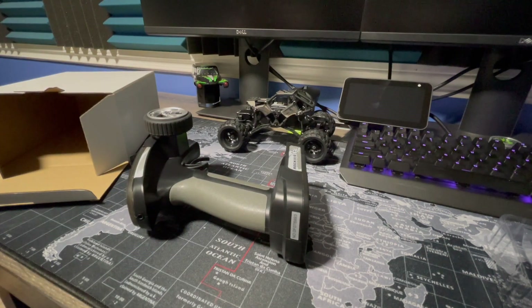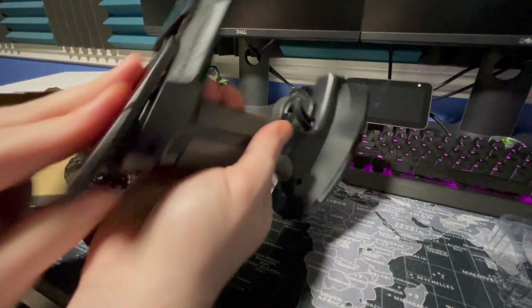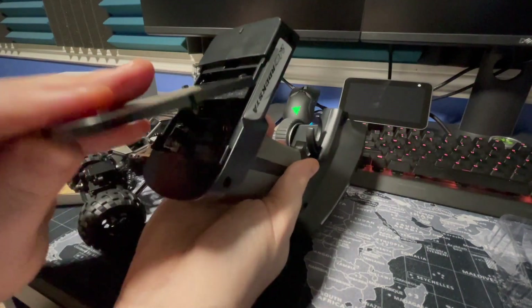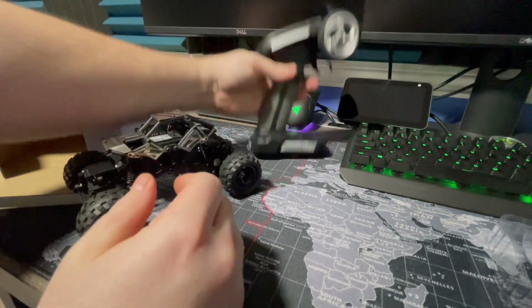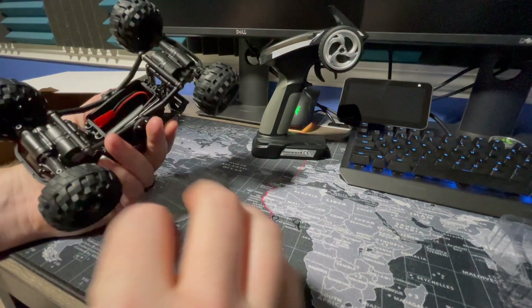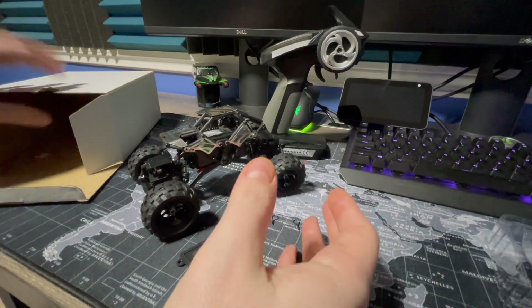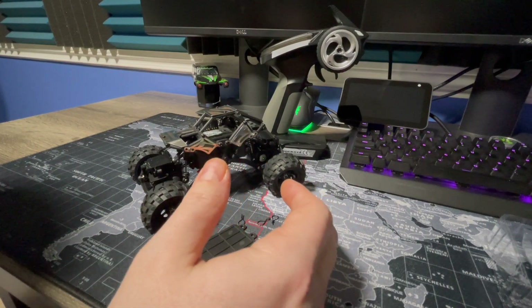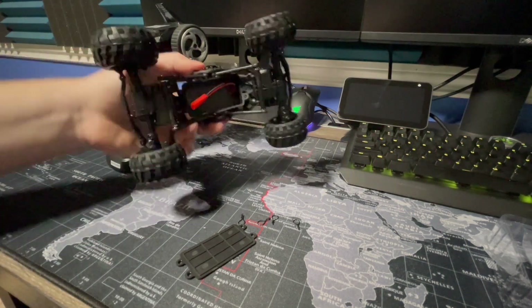Where's the battery? I don't think they supply any - it takes four double A's and they didn't supply any of those. I don't see a charger either. Ready to run? Not quite ready to run, I guess - or a different definition of ready to run. No battery, no charger. And I don't think it said that on the box. So it looks like I'll have to supply that myself.